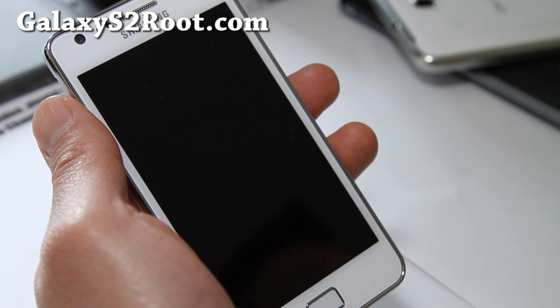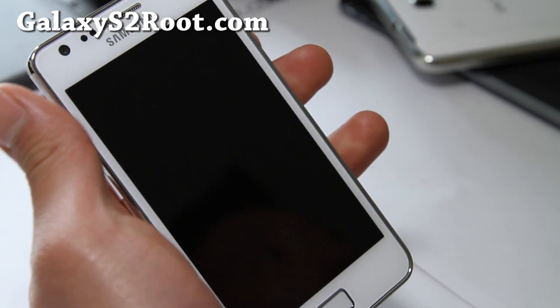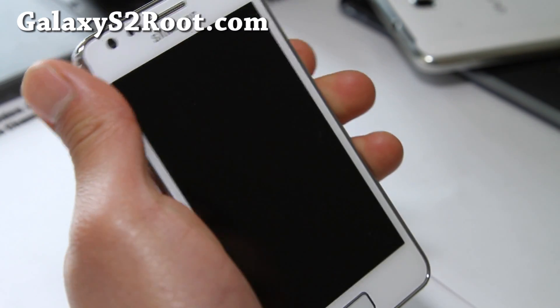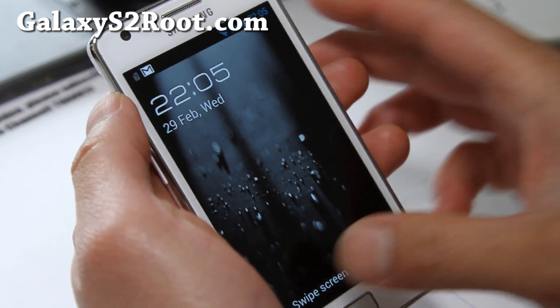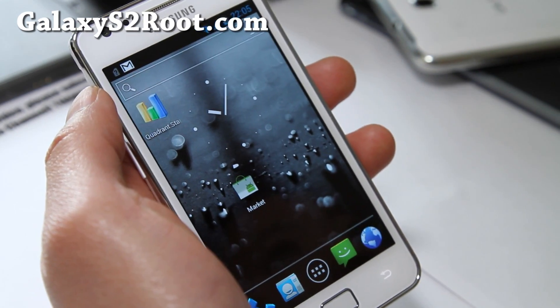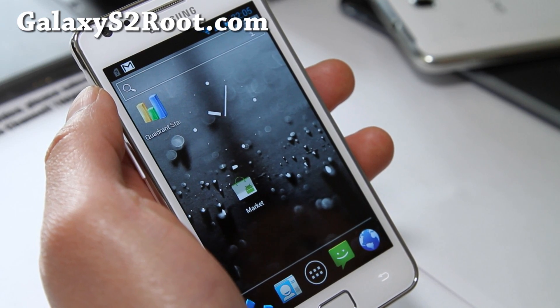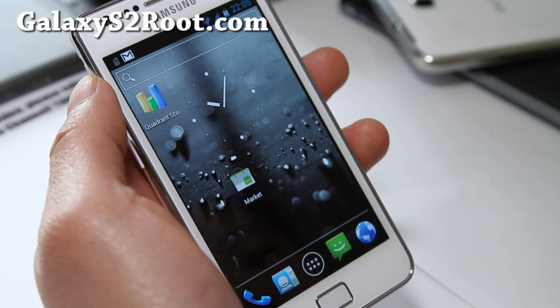Hi folks, this is Max from GalaxyS2Root.com with a review of the Resurrection Remix ICS ROM. This one is pretty solid — I think this is actually the best ICS ROM I've tried so far, better than CyanogenMod Light, pure ICS, and all the other ICS ROMs out there.